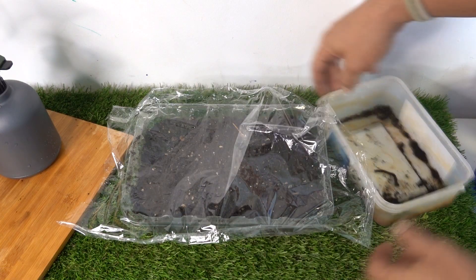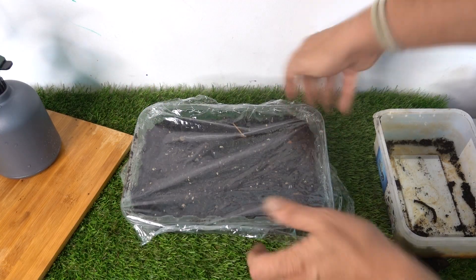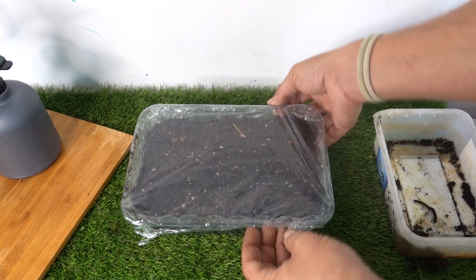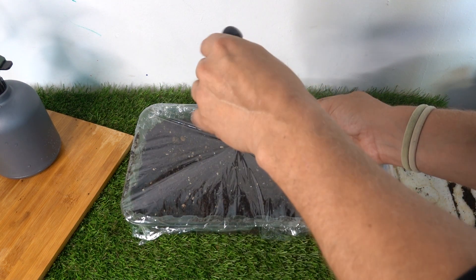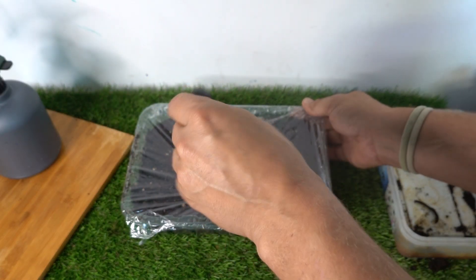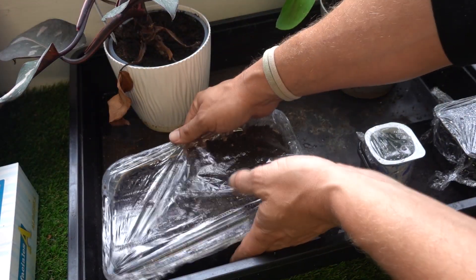An important step to maintain moisture and the right temperatures in our tray is to put cling film on it, making it nice and tight, and securing it with a rubber band. Then with a knife we make small holes so it can breathe — it's very important that it breathes a little too. With this we achieve good temperatures and constant humidity.